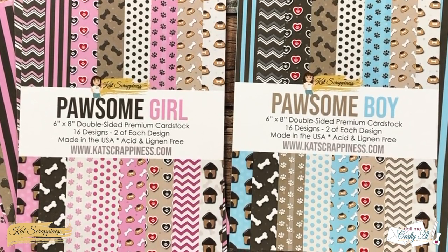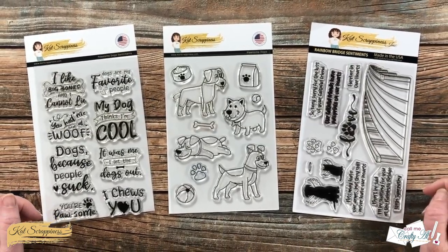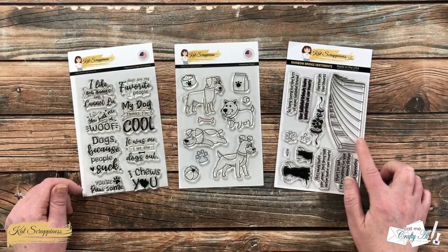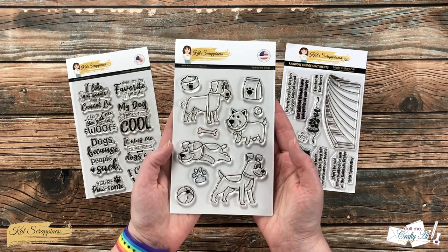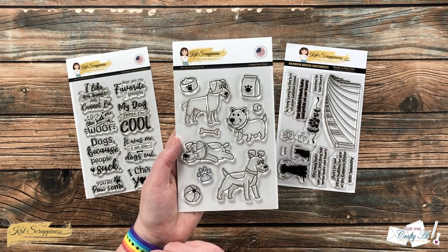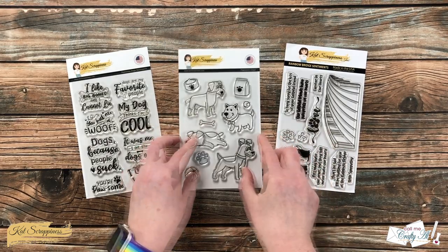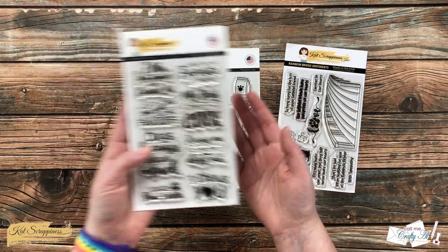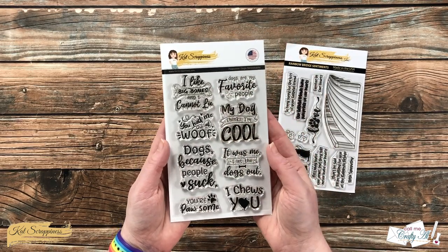Here's a look at the three new stamp sets: Pawsum Dog Sentiments, Pawsum Dogs, and Rainbow Bridge Sentiments. In the Pawsum Dog stamp set you have four adorable little dog images as well as some food and toy accessories — my favorite might be this cute little paw print. In the Pawsum Dog Sentiments you have fun sentiments you can pair with these or just use on their own. I really like the 'I like big bones and I cannot lie.'